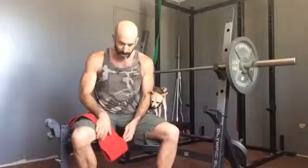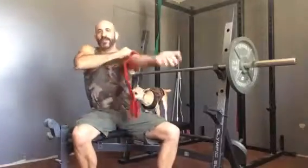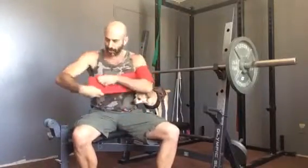So I'm looking forward to see what this contraption does as far as alleviating pressure on my shoulder.